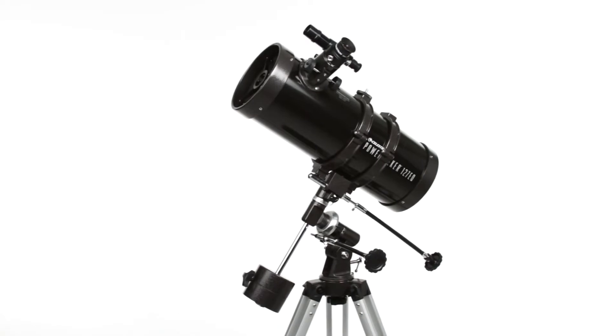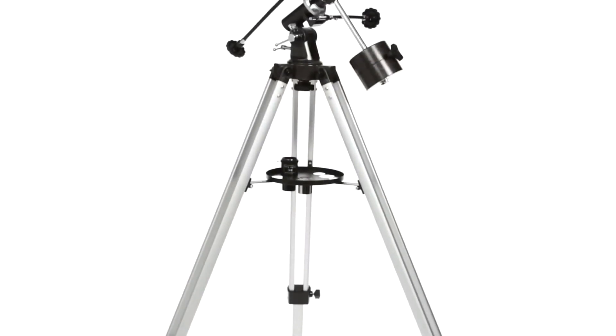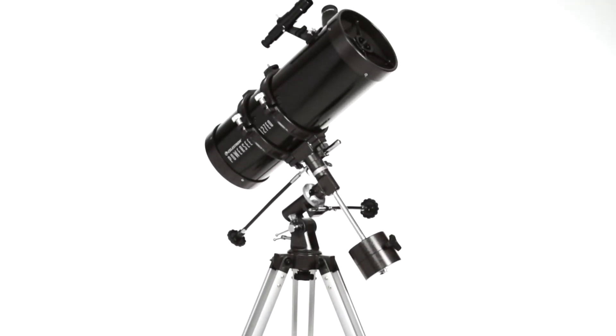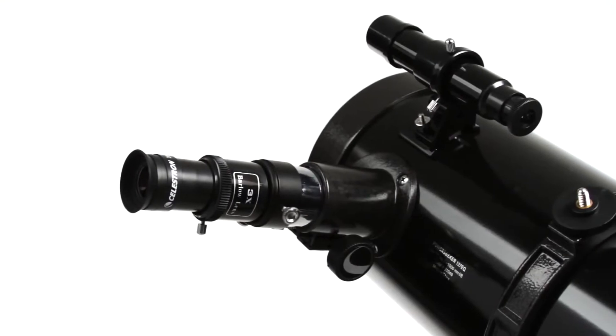Embark on a voyage of discovery with your family with Celestron's best-selling Power Seeker Equatorial Mount Telescopes. These telescopes come with everything you need to get started with astronomy, including a tripod, a finder scope, two eyepieces, and a Barlow lens, which triples the power of each eyepiece.